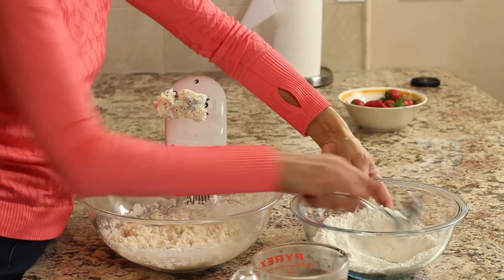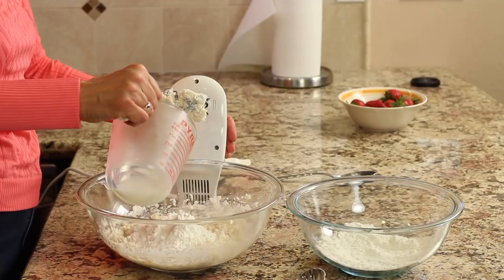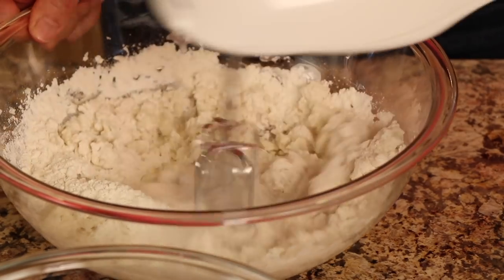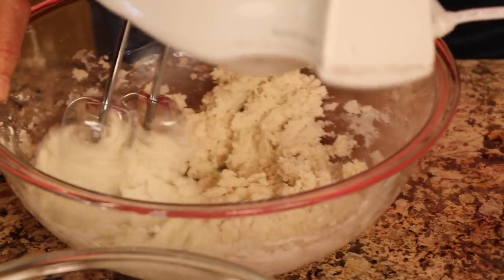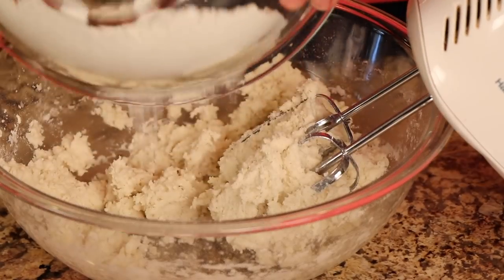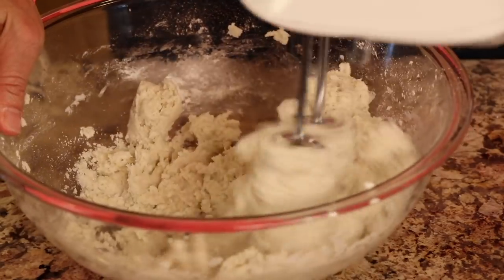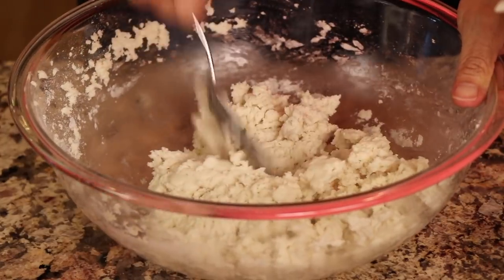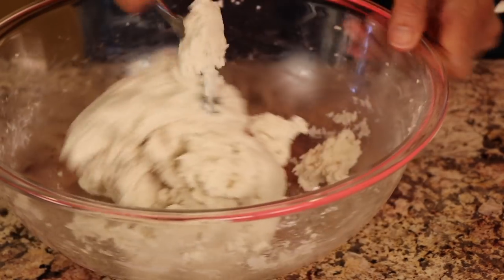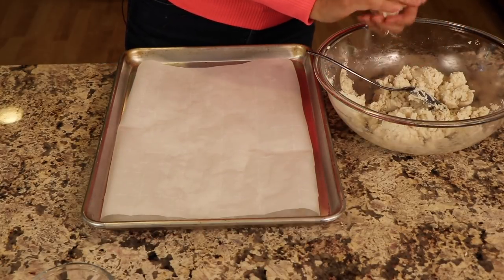Continue adding flour and milk in alternating thirds, mixing until just combined each time. Then add the last batch and give it a little stir to make sure all the flour is mixed in. As you can see, the dough is pretty thick.